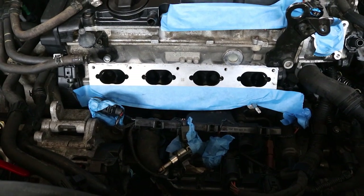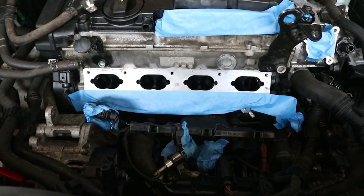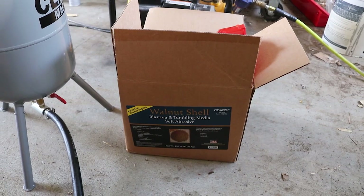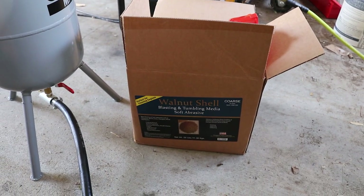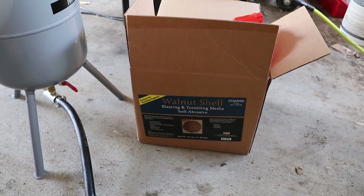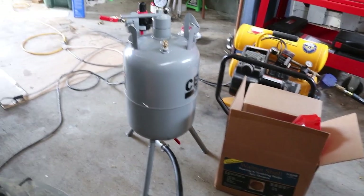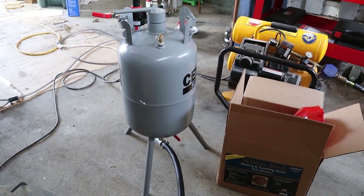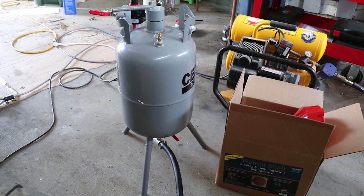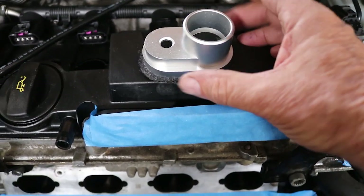Now let me show you what I've gone out and purchased in order to do a somewhat inexpensive walnut shell blast of the intake ports. I've picked up 25 pounds of crushed walnut shells at a 10% discount, right around $25 plus change in tax. I picked up a 20-pound pressure blaster for around $88, and that also includes a 10% discount.